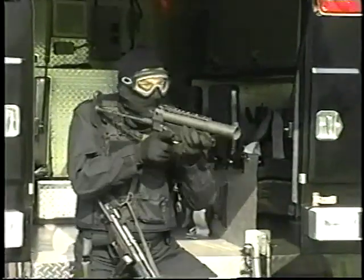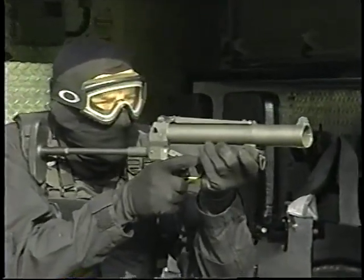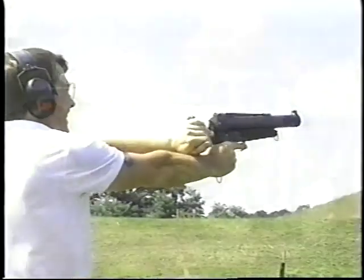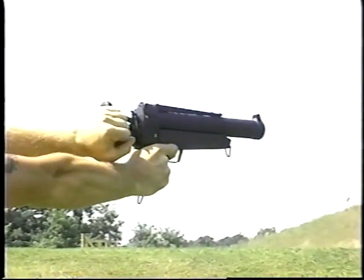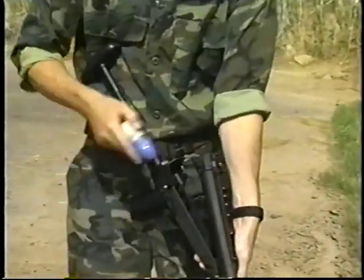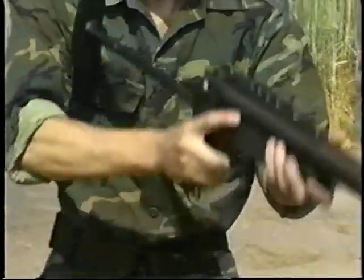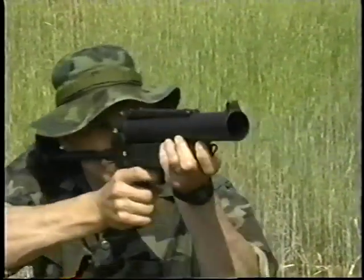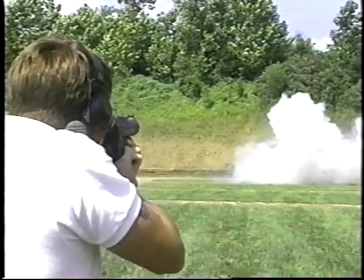HK's special applications products continue with the HK 69A1 40-millimeter grenade launcher, designed to fire a variety of low-velocity 40-millimeter ammunition, including CS, HE, smoke, anti-personnel, non-lethal, and flares — all to ranges of 400 meters with a degree of accuracy not available from any competing designs.